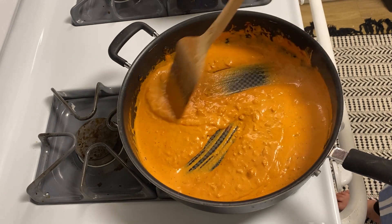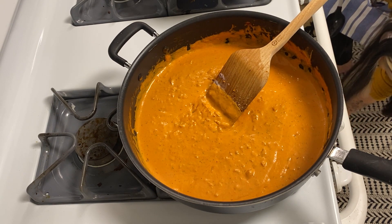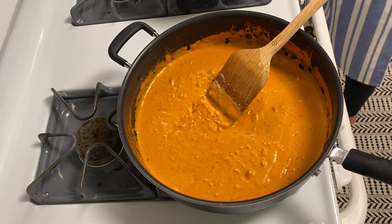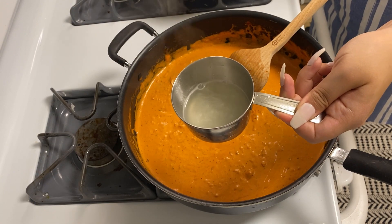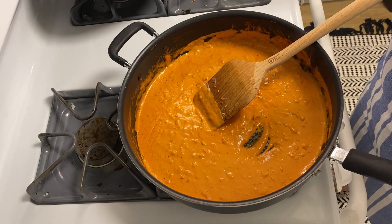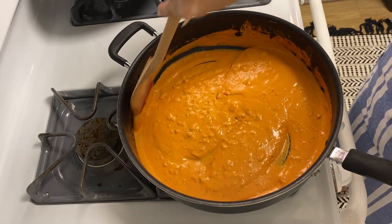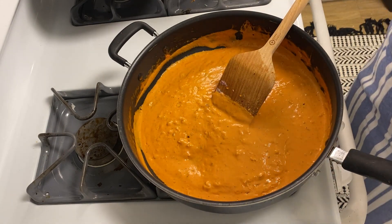The pasta's done — let's try one. It has maybe too much of a bite, but I like it. What I'm doing now is saving some of my pasta water — about a cup of it. I just rinsed out my pasta so it could stop cooking for a bit, and now we're gonna turn our attention back to the sauce.